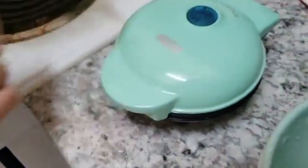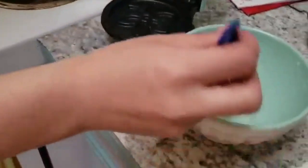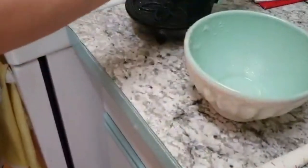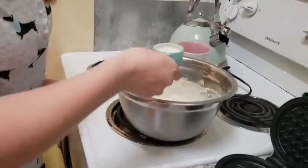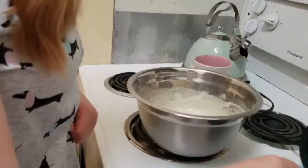We have preheated the waffle maker — the light was on and now it's off, which means it's ready. We're going to open it — ta-da! And we're going to put a little bit of oil, just brush it on, so our waffle doesn't stick. Now I'm going to take some of the batter and pour it on here.